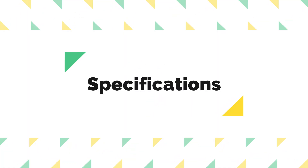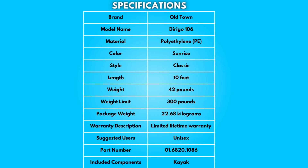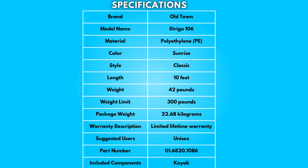Specifications. Take a moment to look at the specifications. Pause if you'd like to read them thoroughly.